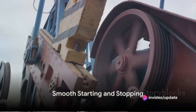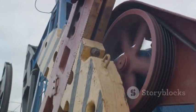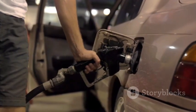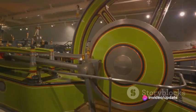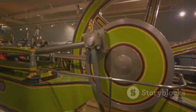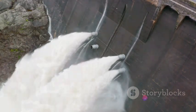When a pump starts, it experiences a surge of power that can cause significant mechanical stress. This is akin to a car lurching forward when you step hard on the accelerator. But when a VFD is in control, it's like easing gently onto the gas pedal. The pump starts smoothly, minimizing the strain on its components. This soft start reduces the risk of damage, extending the lifespan of the pump.